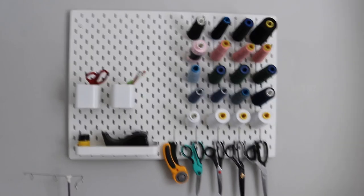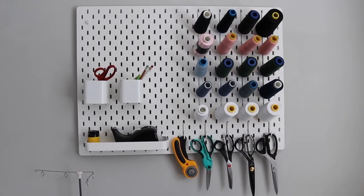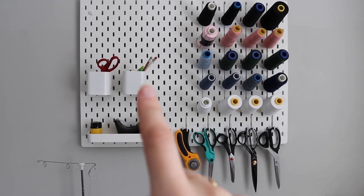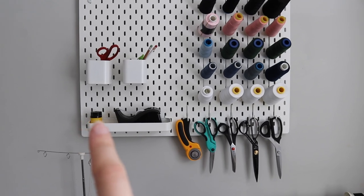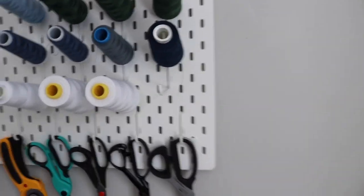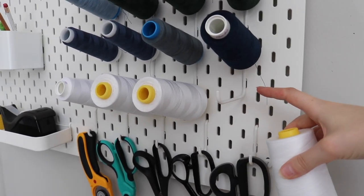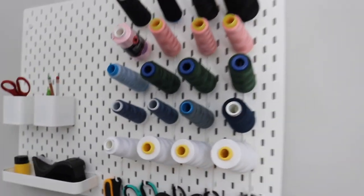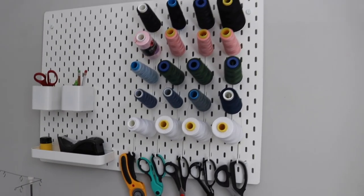Moving up here, this is my pegboard from IKEA — some additional storage that also looks really cute in this room. I've got my craft scissors for cutting paper, pens and marking tools for patterns, tape for assembling patterns, and a pencil sharpener. Up here I have all of my serger threads on little IKEA hooks — they're the longer hooks, which I don't think are meant for this, but they work really well for cone threads. I love how it looks; it's very aesthetic but also very practical storage.